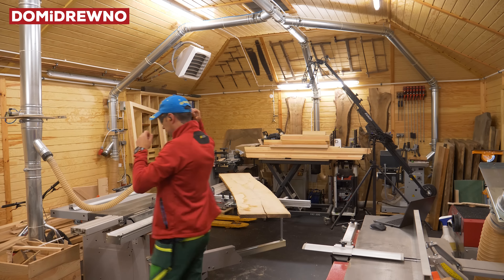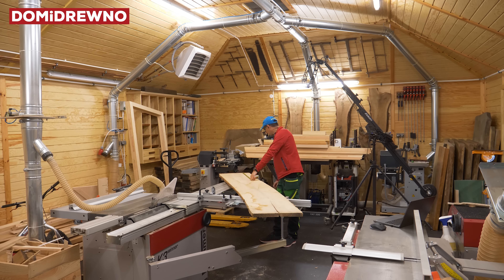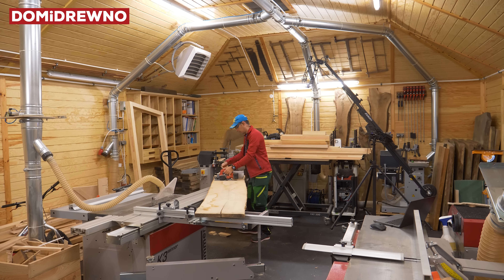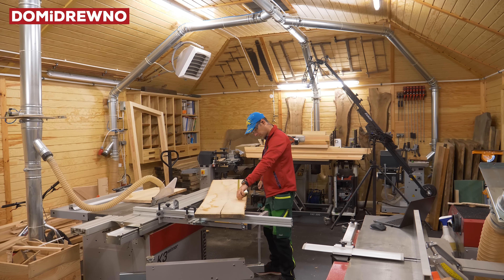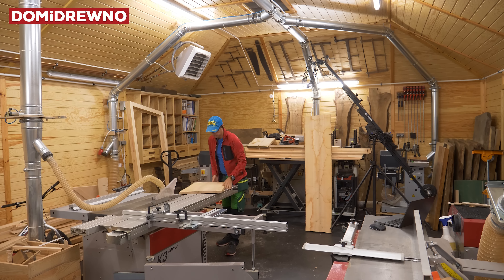Today we will start with a new cabinet for all my chisels for turning. On the table is a piece of beautiful Polish ash — I think that's the species. It's amazing wood with beautiful grains, and this one is of course dry and ready to use.